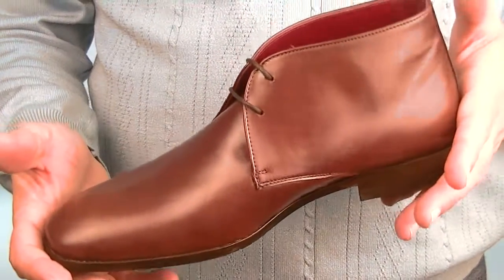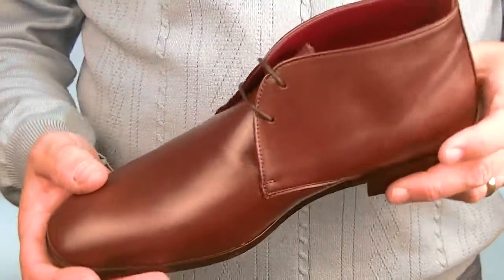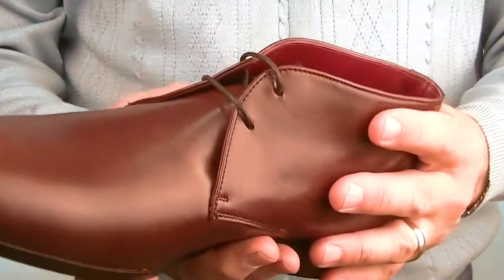Here we have the Charlie boot, from Mod Shoes. This little boot comes in one of two colors — we've got a caramel which I'm going to show you in a minute. It comes from a tiny factory in Spain and it's exclusive to Mod Shoes. Nice little boot.